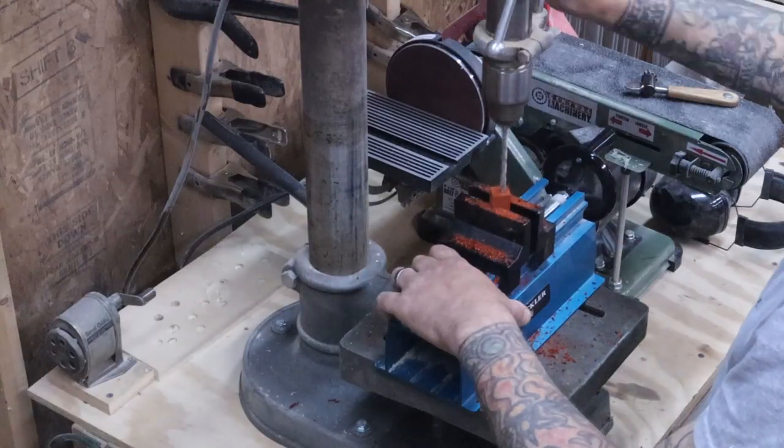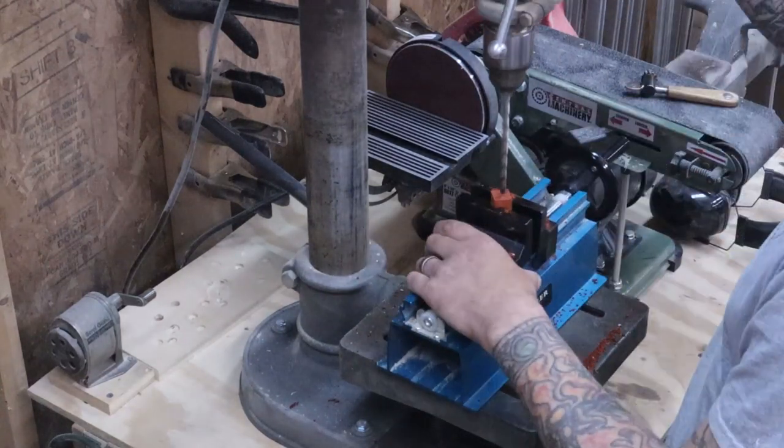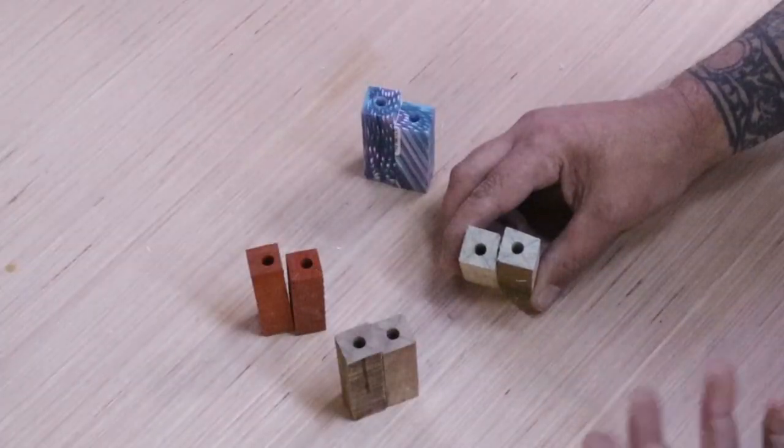From here it's just over to the drill press. We're going to drill our hole all the way through it. If you don't have a drill press you could just clamp your piece and drill it as straight as you can. And just like that the holes are in them.